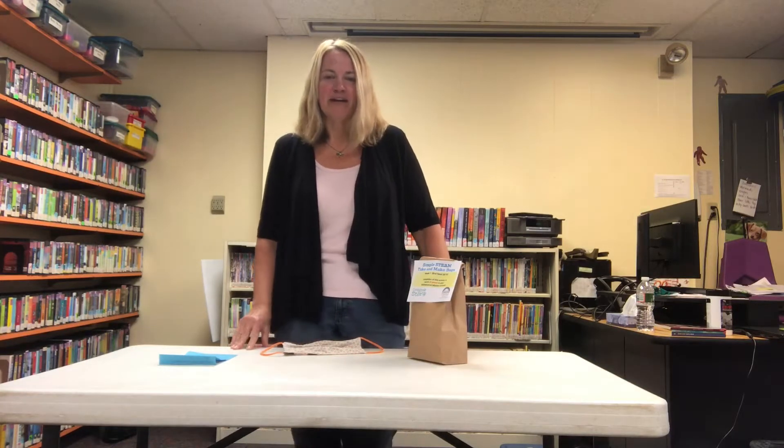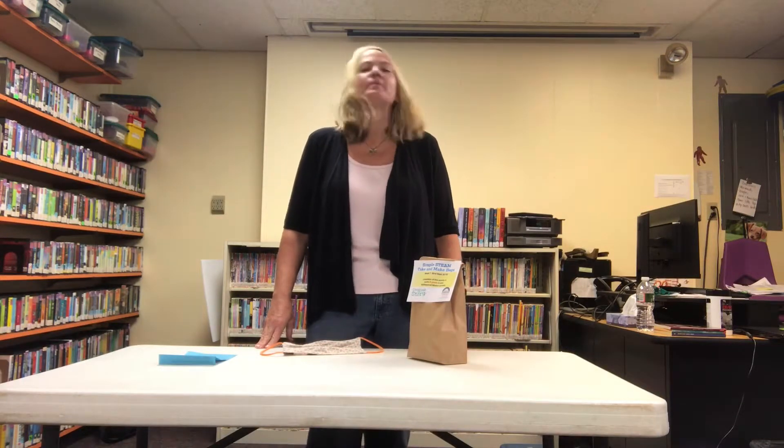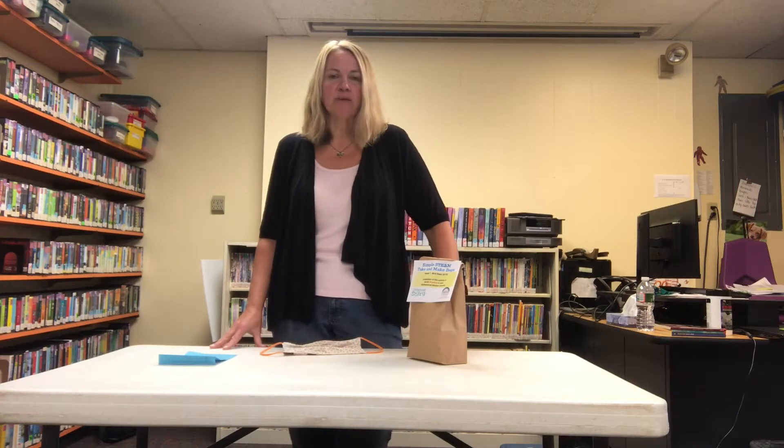Hello, my friends! It's Miss Patty from the Goffstown Public Library, and today is Monday, August 10th. I'm here to talk to you about our STEAM activity of the week. If you are participating in our online ReadSquared program for logging your activities, reading, and all the fun stuff you've been doing this summer to earn points, I'll be announcing a secret code in a few minutes that you can type into your ReadSquared account to earn 20 points just for watching this video today.